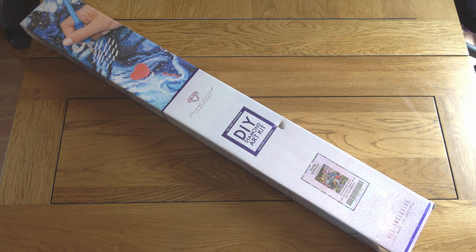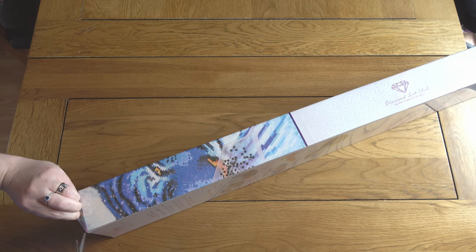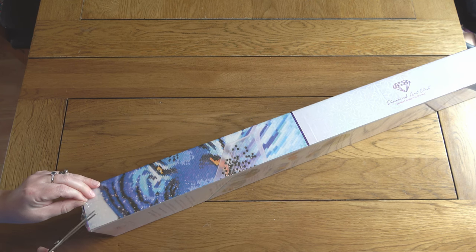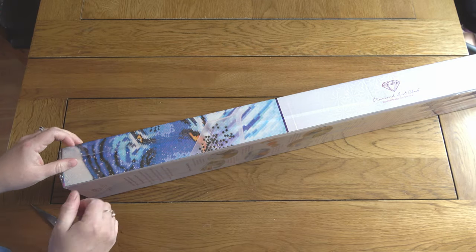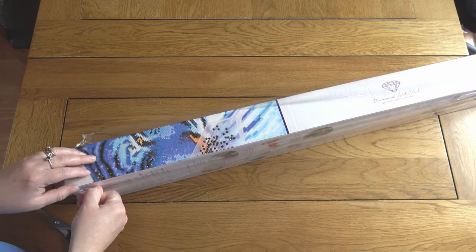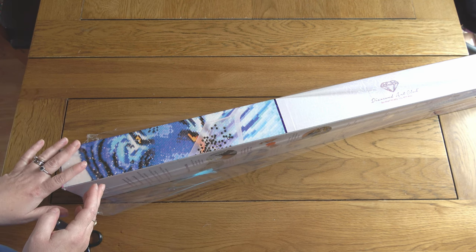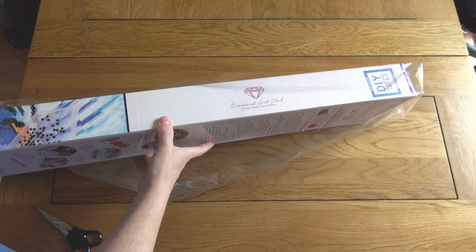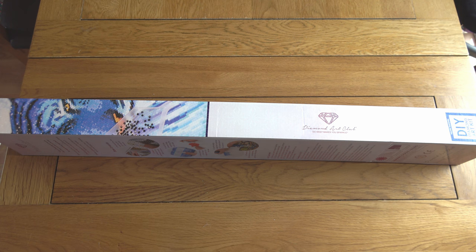I'm going to get this cellophane off, and as I do I'll explain when you can get hold of this painting. It's coming out tomorrow. Release times will vary depending on your time zone. If you have early access — meaning you're a Diamond or Ruby tier member in Diamond Art Club's reward structure — you get early access starting half an hour before, so 9am Pacific, 12pm Eastern, or 5pm UK time. If you don't qualify for early access, it's half an hour later: 9:30am Pacific, 12:30pm Eastern, or 5:30pm UK time. For any other time zone, just Google it.